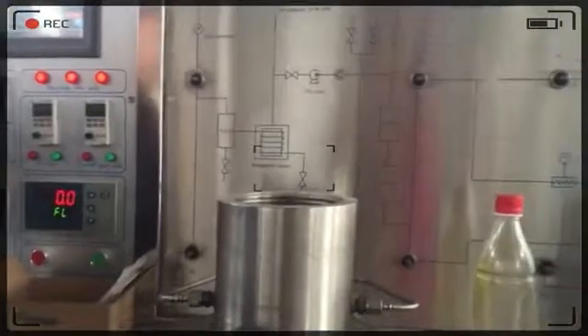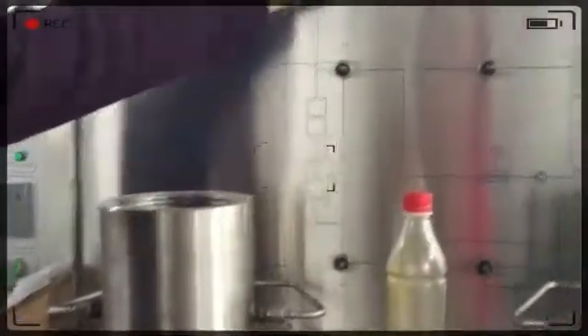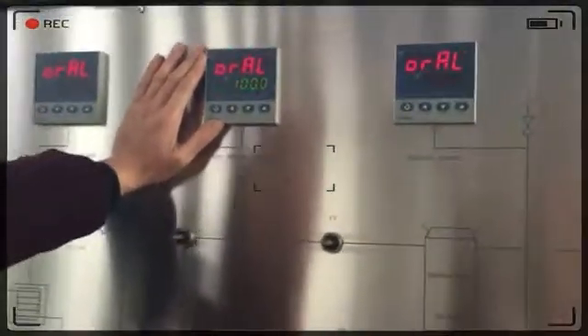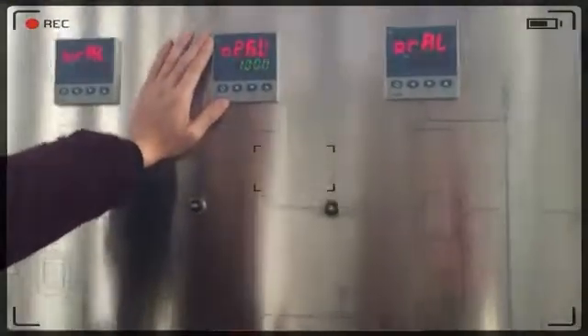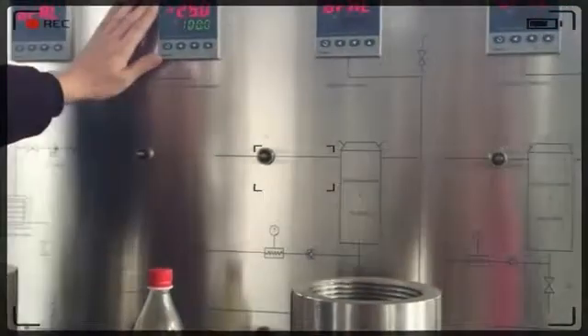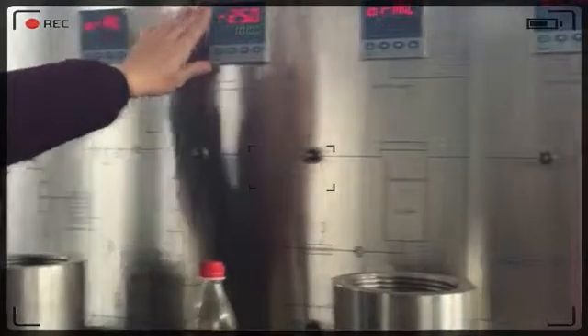We have safety valves on each part of the system. For the high pressure parts, we use double protection. If there are any mistakes in the operation, the machine will stop automatically.